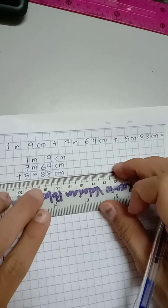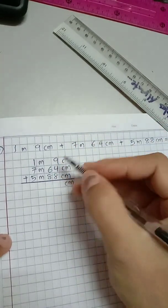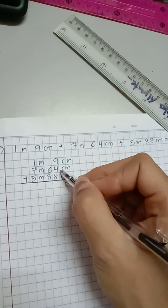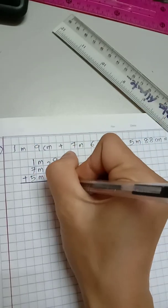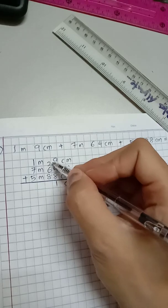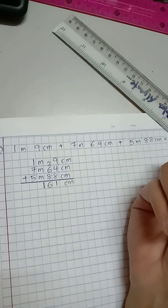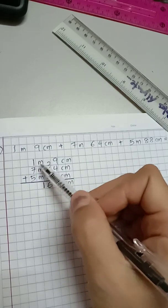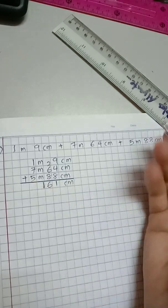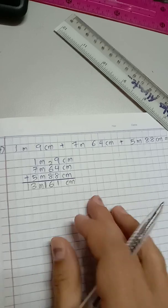Let's find the total. Starting with centimeters: 9 plus 4 is 13... then adding 88 — 8 plus 8 is 16, carry the 1. Working through the columns: the centimeter total is 161 centimeter. Now for meters: 1 plus 7 is 8, 8 plus 5 is 13. So we have 13 meters and 161 centimeter. And as you have learned, this is more than 100 centimeter.